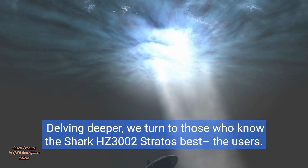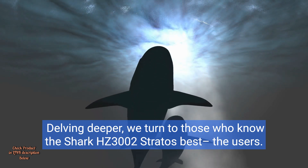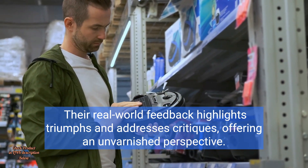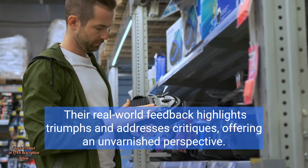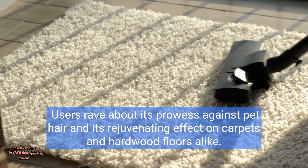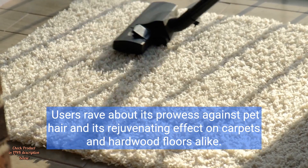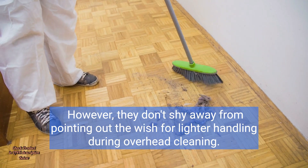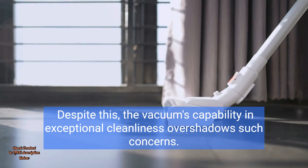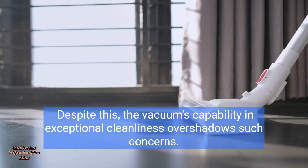Delving deeper, we turn to those who know the Shark HZ3002 Stratos best — the users. Their real-world feedback highlights triumphs and addresses critiques, offering an unvarnished perspective. Users rave about its prowess against pet hair and its rejuvenating effect on carpets and hardwood floors alike. However, they don't shy away from pointing out the wish for lighter handling during overhead cleaning. Despite this, the vacuum's exceptional cleanliness overshadows such concerns.